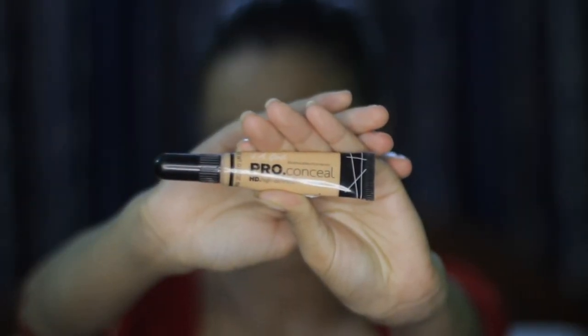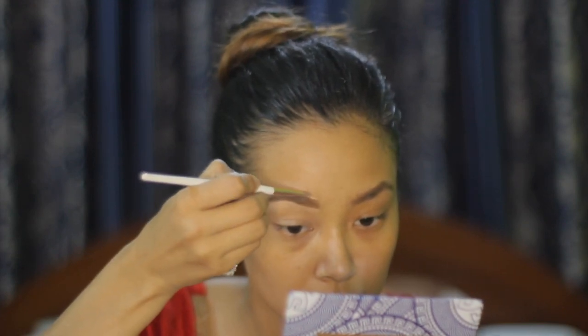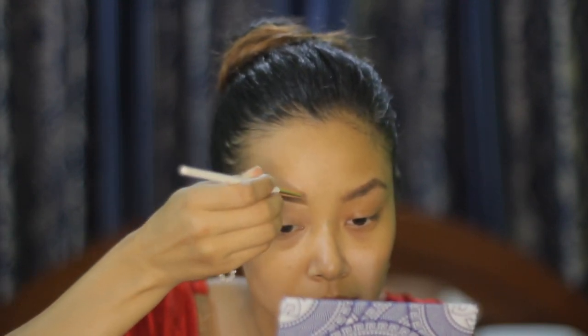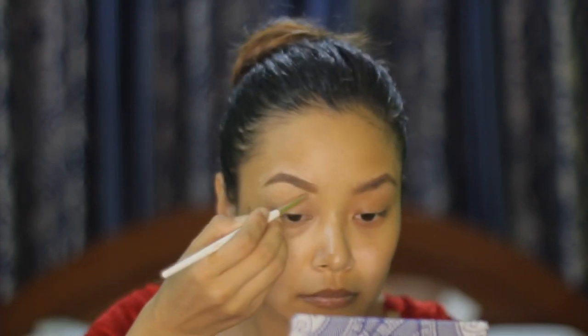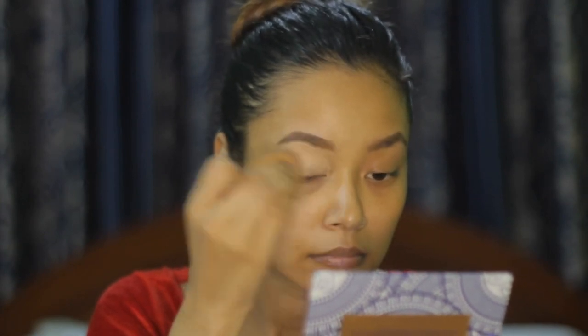First, I'm going to use the LA Girl concealer as a creamy base and I'm going to clean my eyebrows with it. I'm also using it to set a base. You guys can see I have already done my brows.